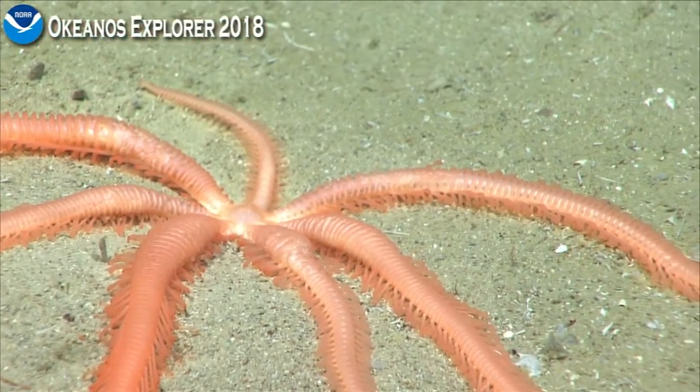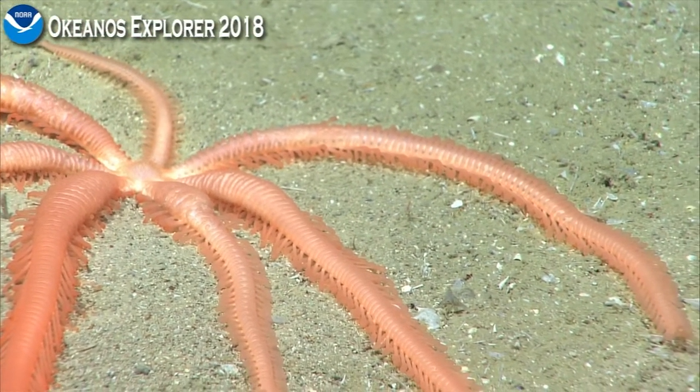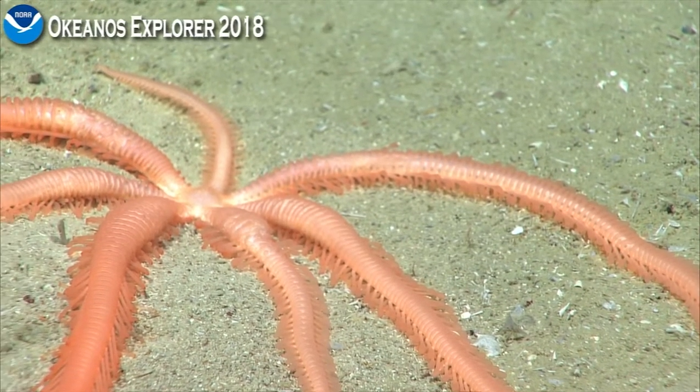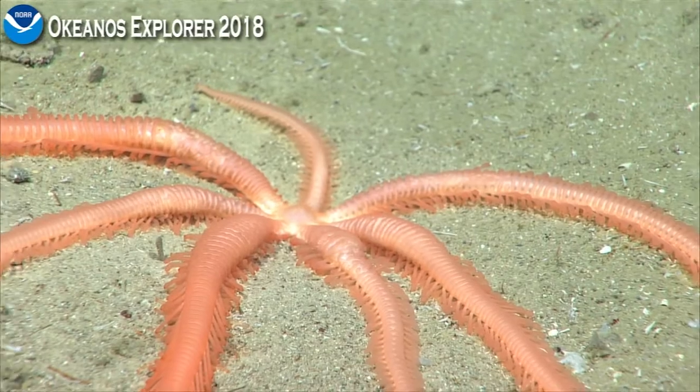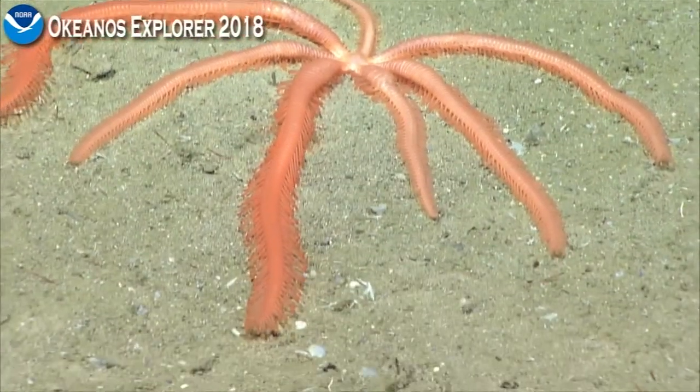Two tube feet not in action. He's not too disturbed by us, which is surprising. Maybe this sea star recently had a very large meal and it's recovering.